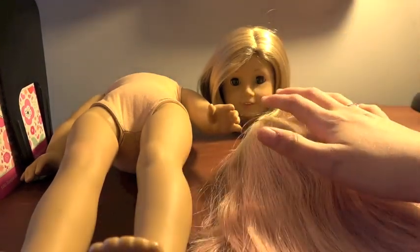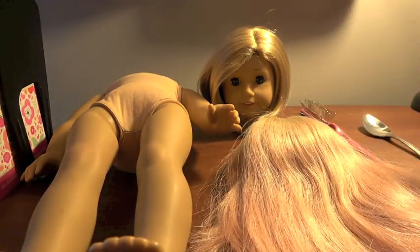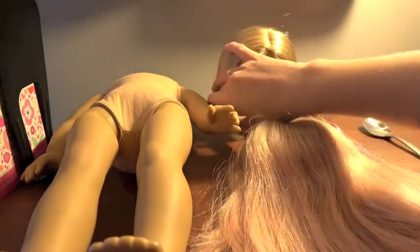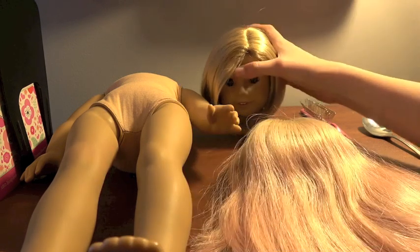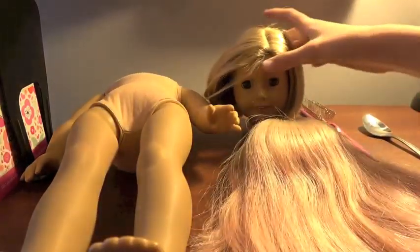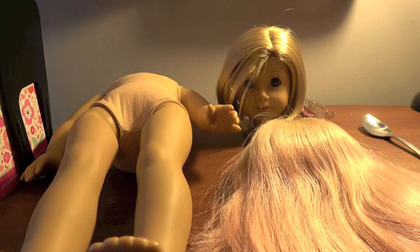I'm going to be using glue dots to keep the new wig in place, and I'll do the same thing if I do any more re-wigging, especially if the doll has hair I want to keep. That way I can switch the wigs out easier. I've been trying to get Kit's wig off for three days now and this is as far as I've gotten — like a spoon-sized dent. So I'll try once more and then get my dad to help me and we will get her wig off.